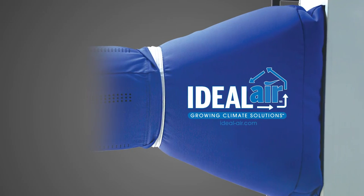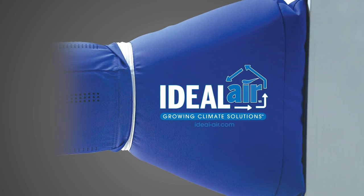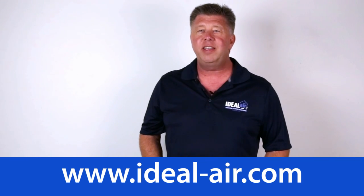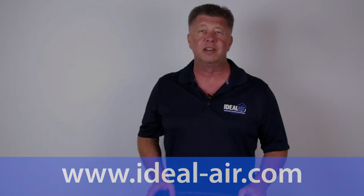The system is designed to be used with the Grow Sock transition system and can also be used with conventional ductwork. Check us out at ideal-air.com, on Facebook, or at your favorite indoor garden retailer.